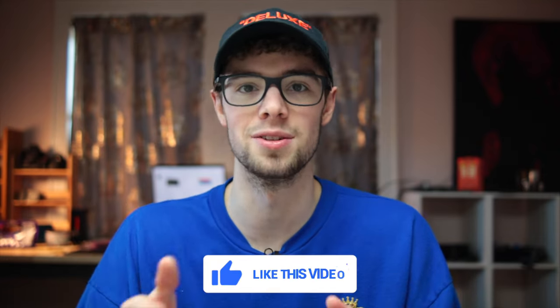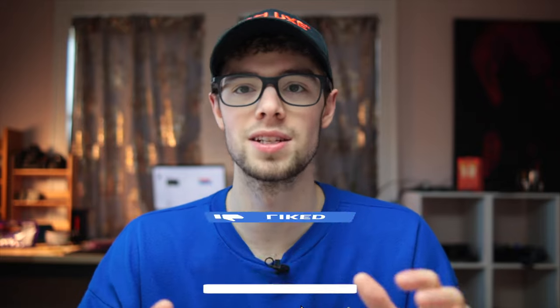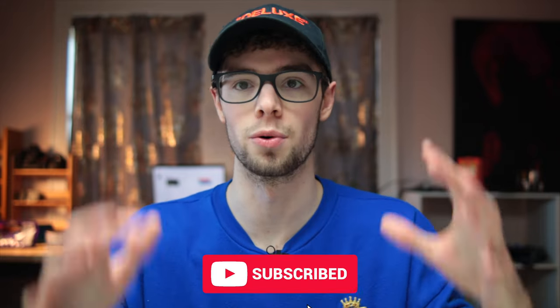Definitely subscribe and stay tuned for the next part. Big thanks to Ulanzi for sending me a bunch of the parts for this rig. I'm going to link their website and their YouTube channel down in the description. If you need any camera accessories they have a bunch of really high quality stuff. Let's get right into this build.